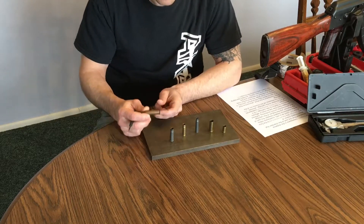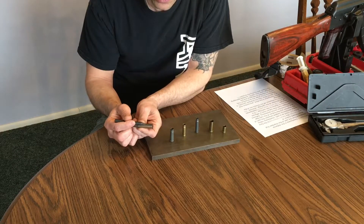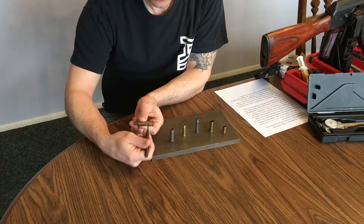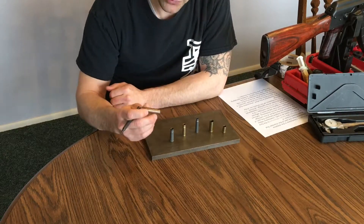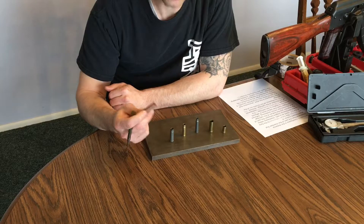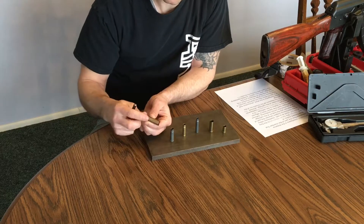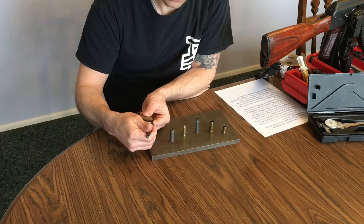On a 7.62x54, the headspace is considered the distance between the front of this ridge here and the face of the bolt. If this 7.62x54 was chambered in an automatic weapon, they would consider it from the shoulder to the face of the bolt, but in the case of a semi-automatic like a Mosin-Nagant, the headspace is considered from the rim to the bolt face.